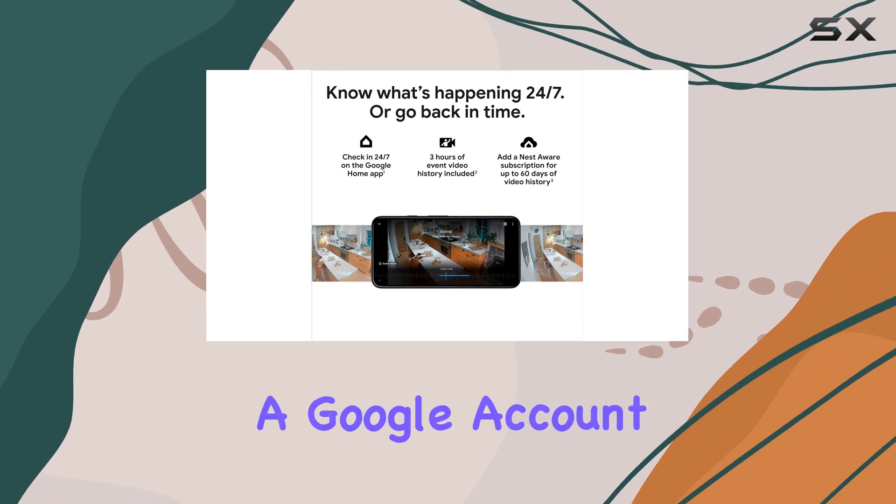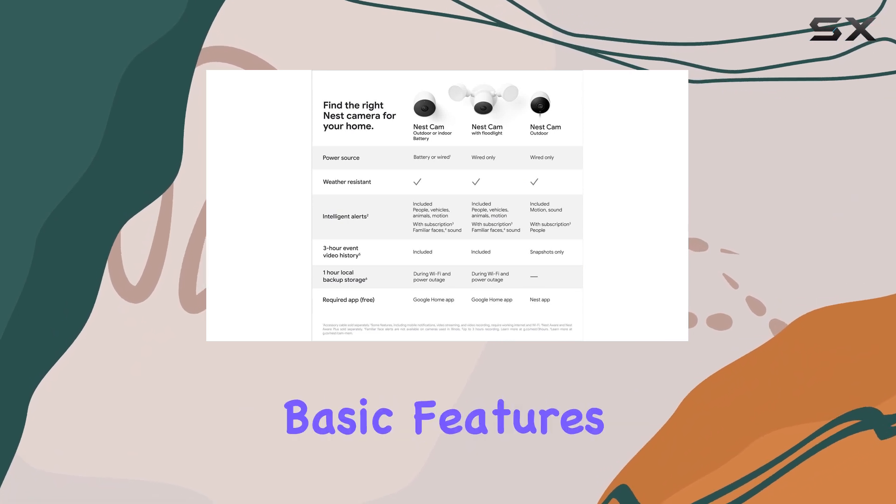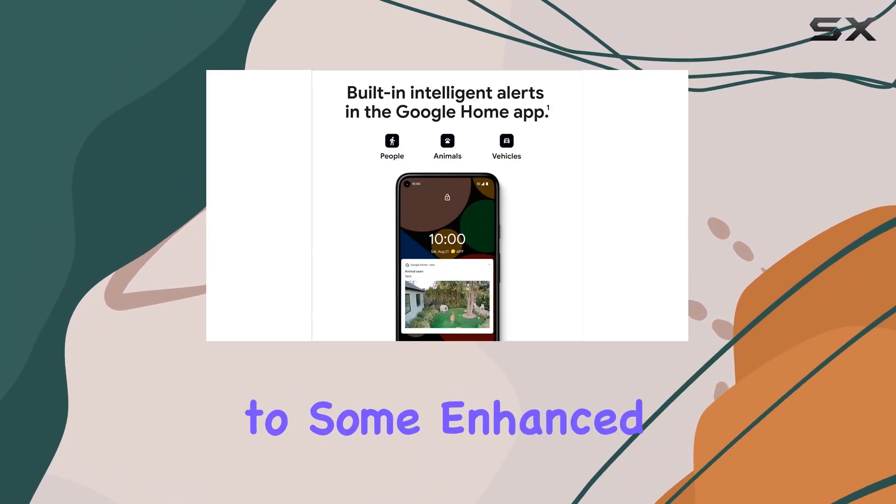To use the Nest Cam, you'll need a Google account and the Google Home app. While you don't need the Nest Aware subscription to enjoy the basic features of the camera, subscribing gives you access to some enhanced functionalities.